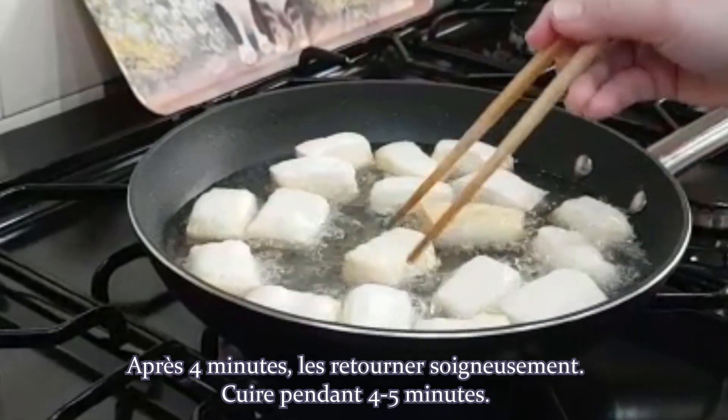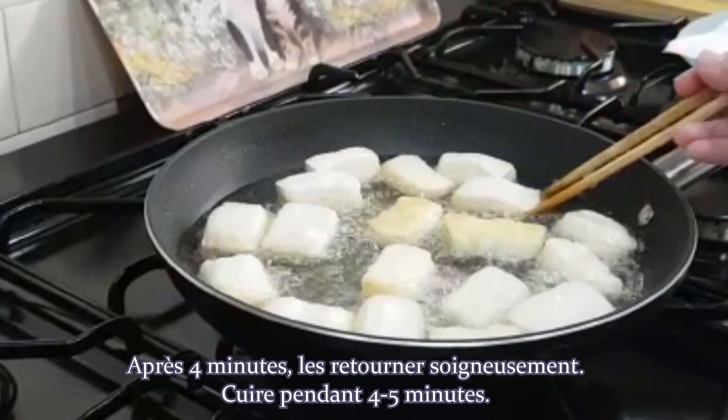After 4 minutes, carefully turn them over and cook them for another 4-5 minutes.